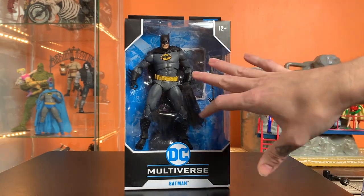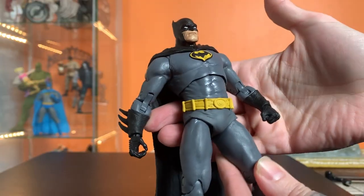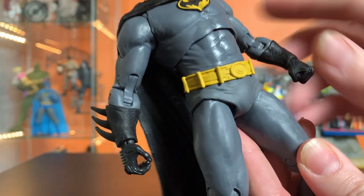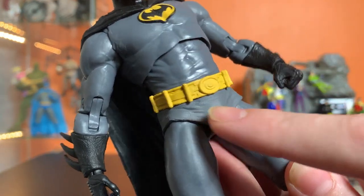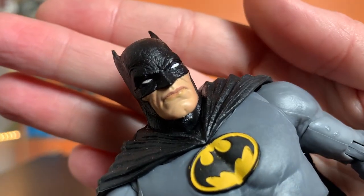We already know what we're getting when it comes to this body, but let's get them out and take a look. Mine's got a couple weird paint spots I can see right away. Let's look at this face real close — look at the lip there.